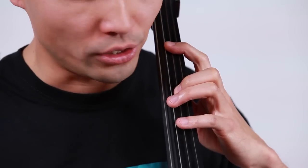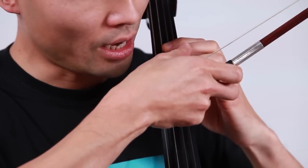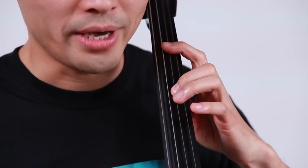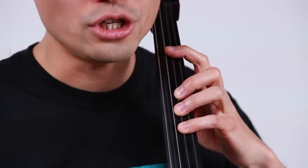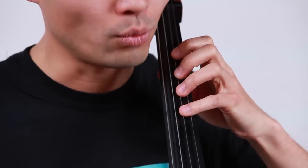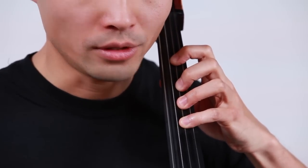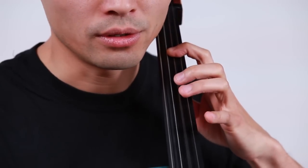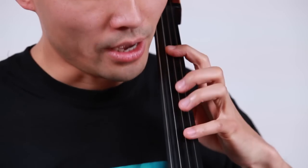Basically you extend the first finger towards the bridge and the second finger is now played F sharp, not F natural. So you'll be able to play the G natural on the third finger and the pinky on the G sharp. This is the finger without extension. This is the finger with the extension. So it's very useful to play the extra note in position.